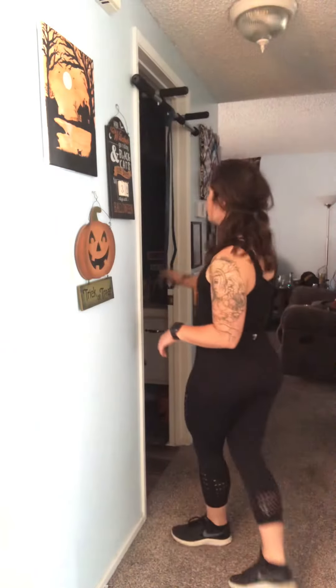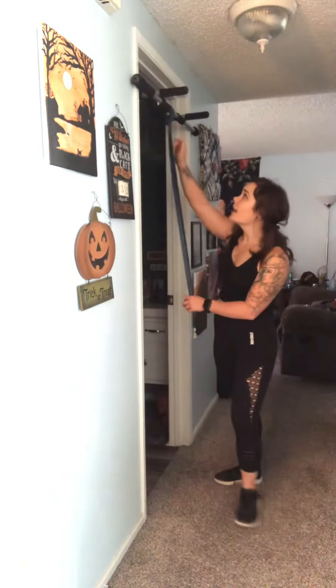I'm going to be demonstrating our banded lat pull down — this is our at-home banded lat pull down. You can use a long single band or you can use a long loop band; I happen to have a long loop band. You can use a regular door attachment, you can hook it up on something high, or you can even use your pull-up bar.